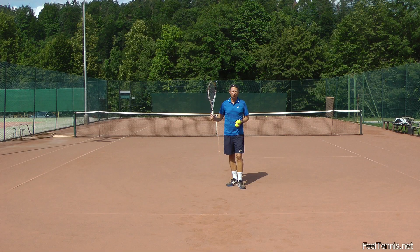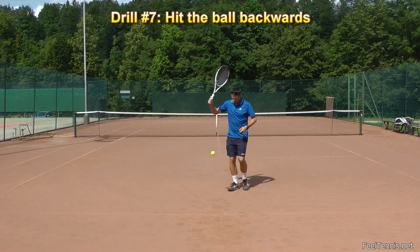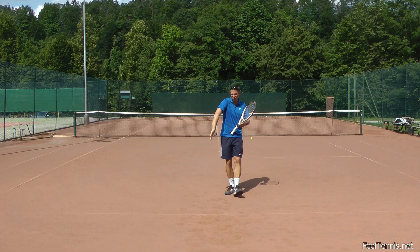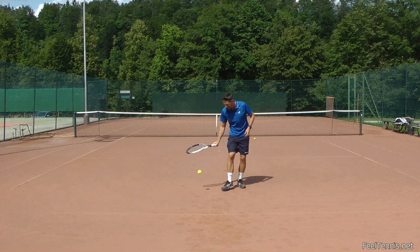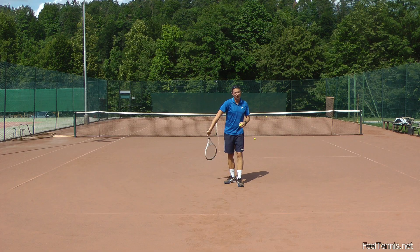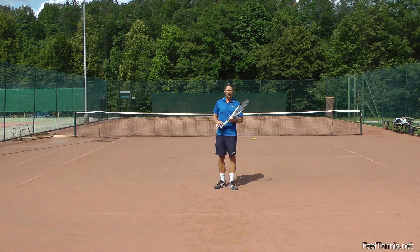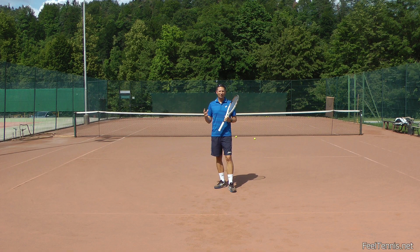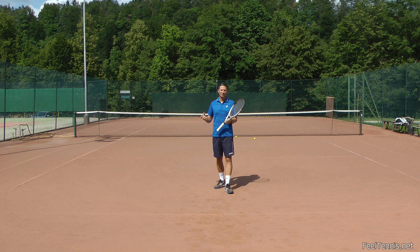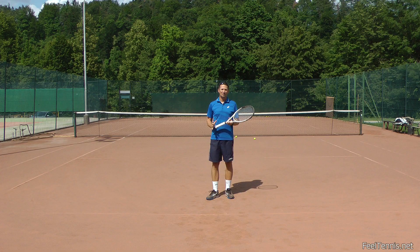Another fun exercise to work on your pronation is hitting the ball backwards. Just drop the ball, find the right position, and hit the ball backwards. When you do that you really have to twist your forearm - you really have to pronate, you have no other choice. You can do the waiter serve and try to hit the ball that way, but with the pronation you will really feel how you can accelerate. Think about approaching the ball with the edge and then pronating. If you combine all these exercises every time you have a serve session, you should be feeling the effect of the pronation and getting rid of the waiter serve in a very short time.